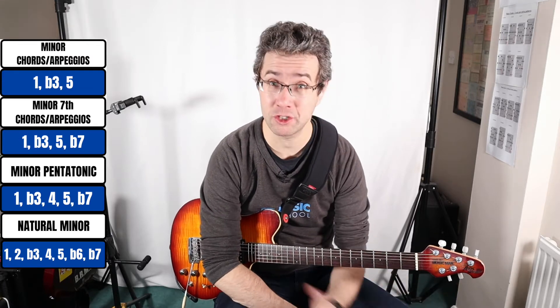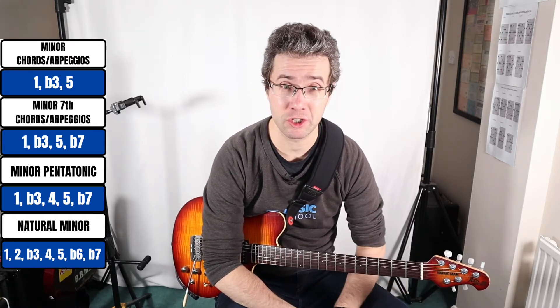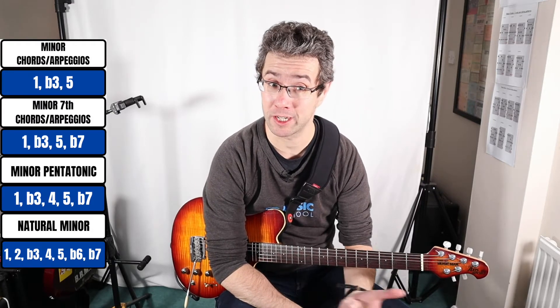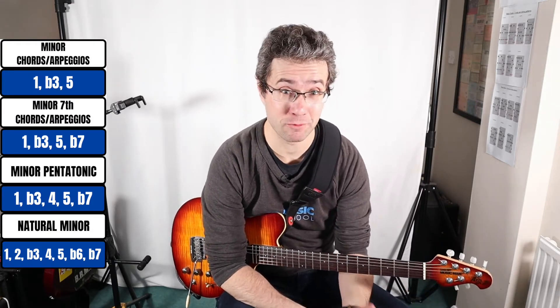We're going to do it in the key of C sharp minor. So we're looking at the C sharp minor chord, C sharp minor seventh, the C sharp minor pentatonic, and the C sharp natural minor scale.